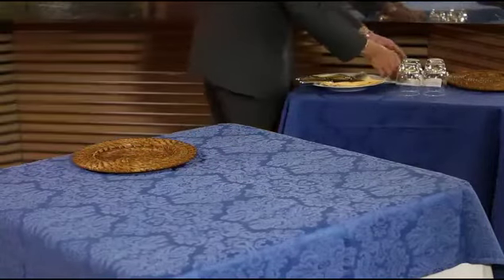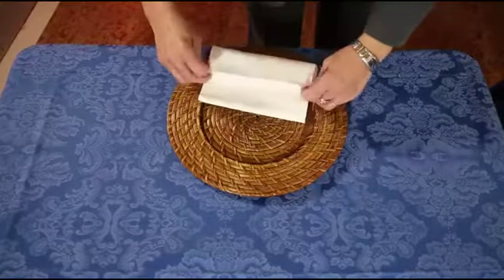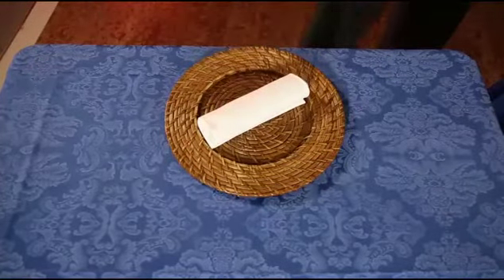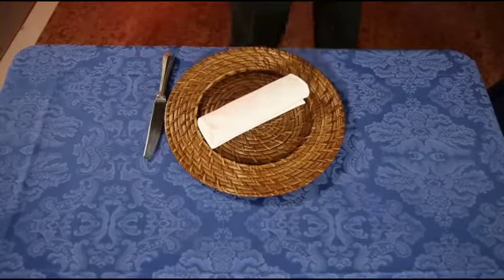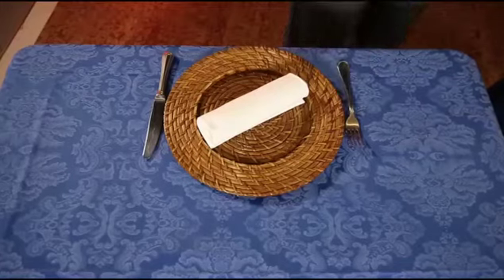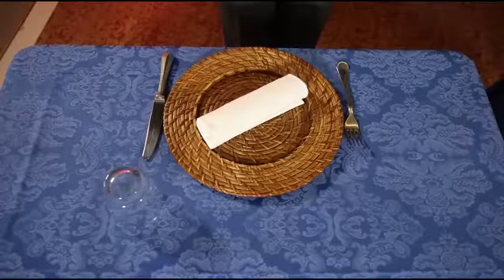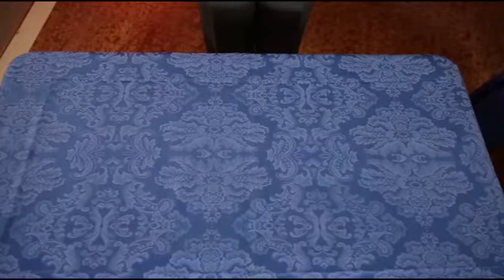Option 1: Place the service plate on the table and lay a napkin on it. For hygiene reasons, try to handle the napkin as little as possible. Place the main course knife to the right of the service plate and the main course fork to the left of it. Finally, place the water glass just above the tip of the main course knife.